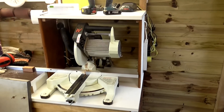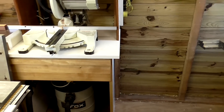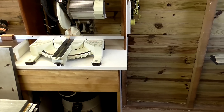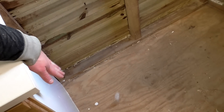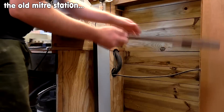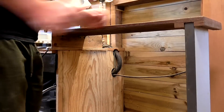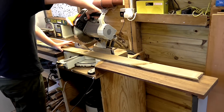The next thing I want to make is something to support material on the right hand side of the mitre station. It needs to be something that either flips up or is movable so that it doesn't get in the way, because I still need access to come around and use the bandsaw. My previous mitre station had a simple flip-up table on hinges propped up with a piece of wood. That worked well, but the problem was I was sometimes too lazy to flip it up, especially for just one piece.